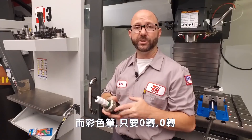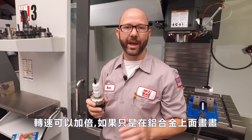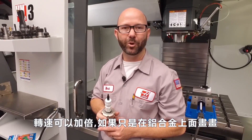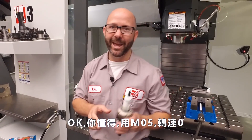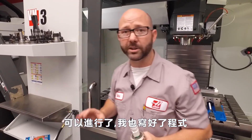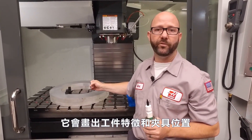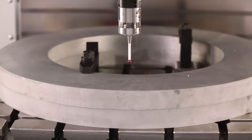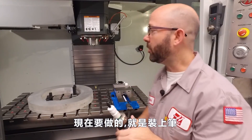Our pen is rated by the factory at zero RPMs. Zero RPMs. You can double that if you're just drawing on aluminum, or even triple that number if you're drawing on plastic. So you've got it — M05, zero RPMs. Our part's ready to go. I've already written a program that's going to draw on our features and our clamps. I've gone ahead and probed our part, so now all we've got to do is load up our pen.